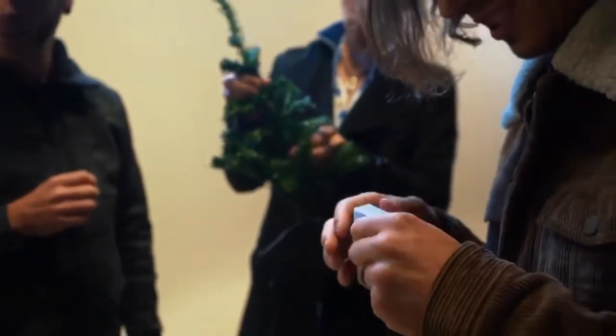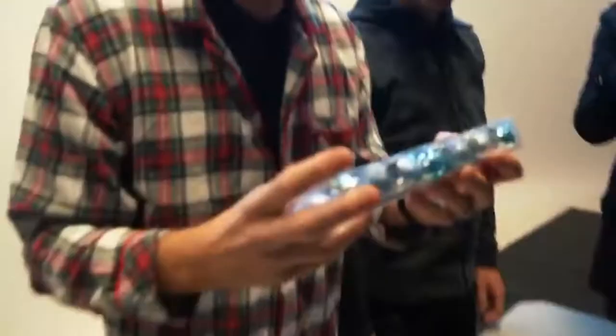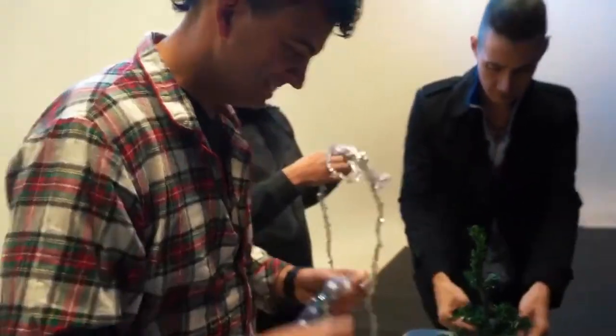How do you open it? How do you open this? Oh my god, you guys. Give me that. I think I need a screwdriver. You're right! How do you open this? This is going to break for sure.